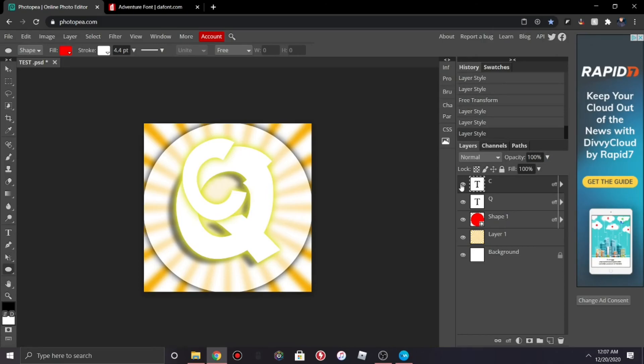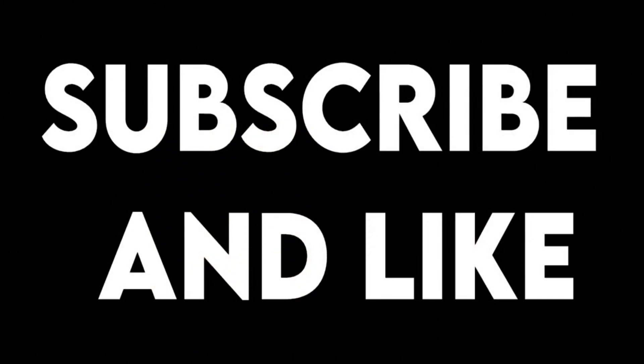That's basically all you need to do to make a simple but good-looking YouTube logo. If you guys enjoyed this video, please leave a like, subscribe, and I'll see you guys in the next video. Goodbye!